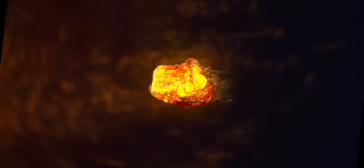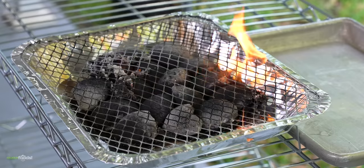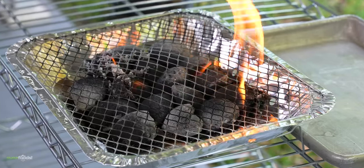Thanks Keeps for sponsoring this video. This is a disposable charcoal grill. I love charcoal and when I saw this I had to give it a try.